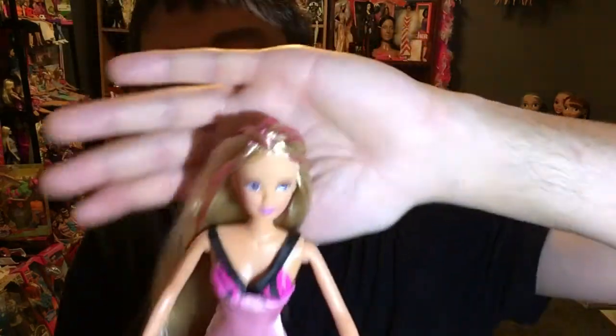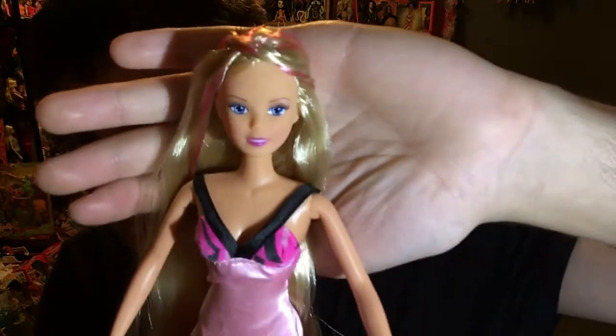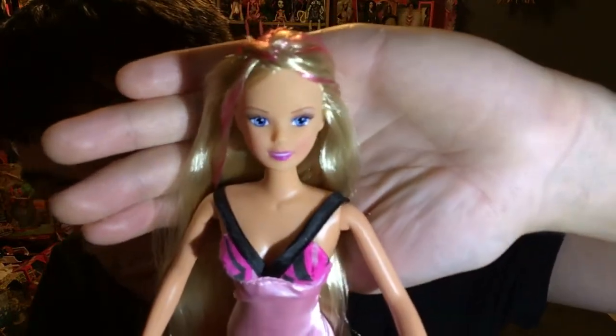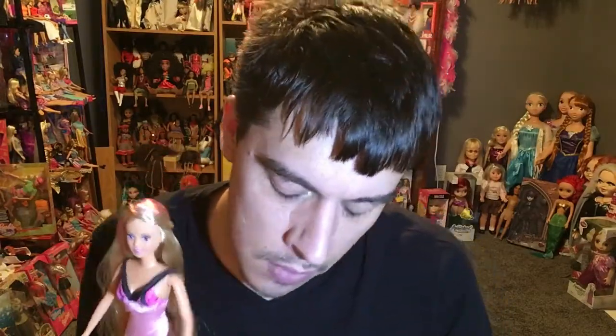Her makeup is cute — very minimal and very basic. I think she would actually fit in Barbie doll clothing, which I think would be pretty sweet. I do have another Steffi Love doll which is a Hello Kitty themed doll — that will be a box showing. If you guys want to see that video next, just like this video below and I'll know to do that video next.